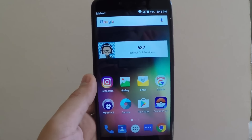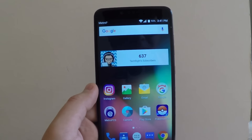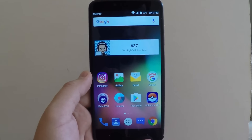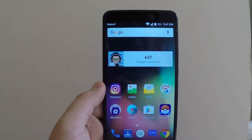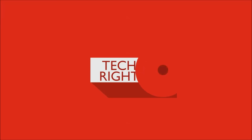What is up guys, TechRite back with another video. Today I will be doing a frequently asked questions on the ZTE Z Max Pro, so any questions that you guys asked I will be covering a lot of them in this video, so stay tuned.